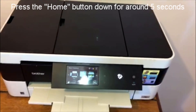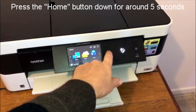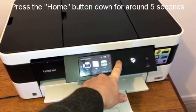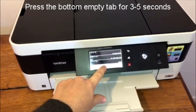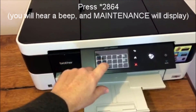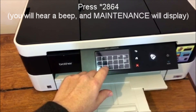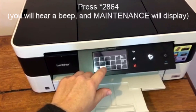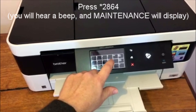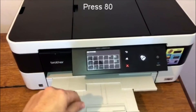What you need to do is pop it into maintenance mode. All you need to do is get out of the main menu, hold down the home button for about five seconds, then press the bottom blank tab, then press star, then enter 2864. And now it's in maintenance mode.